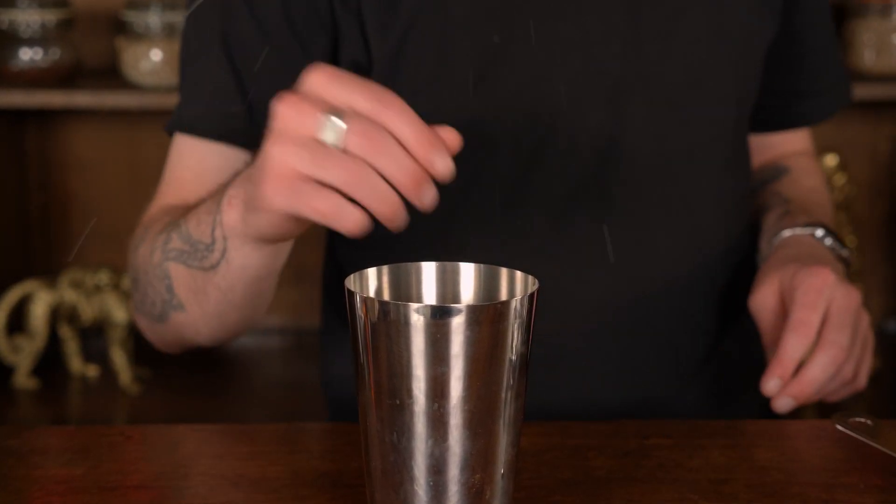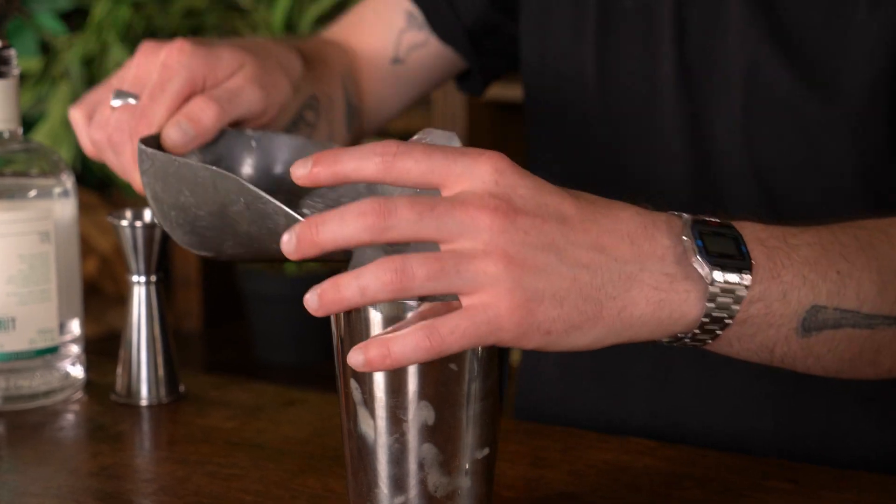I'm just going to add a couple of raspberries to my shaker. There we go. Then I'm going to fill it with ice and shake it as normal. Put my tin on, big old smack to seal it. We'll shake this nice and hard for around about 10 to 15 seconds.